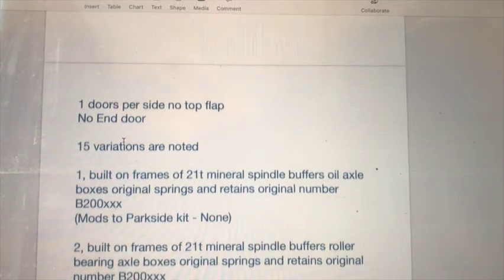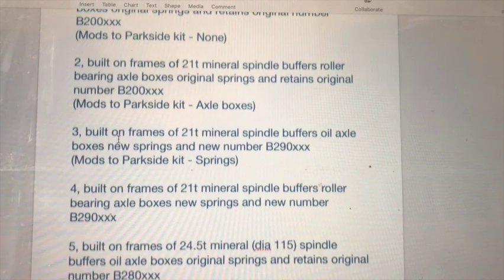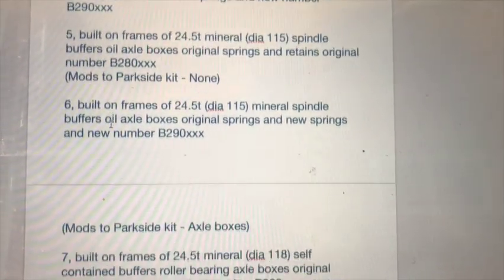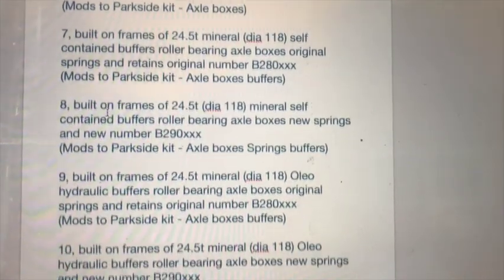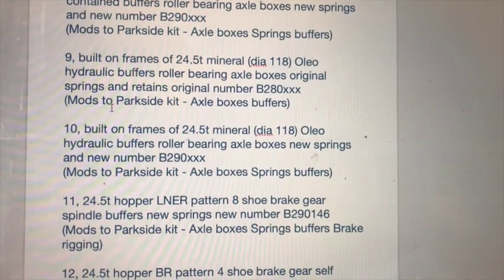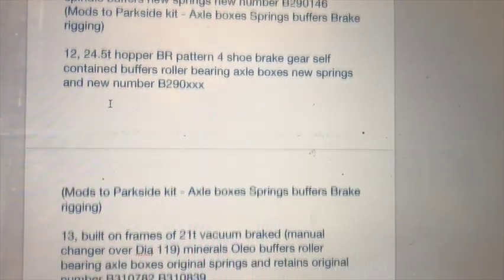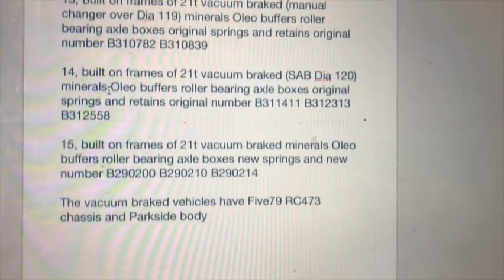We'll be referencing Dave Larkin's excellent book and my notes, which are also available to copy from the description link below. I noted that there could be 15 variations on this one — I might be wrong and I'd be happily corrected if I am.